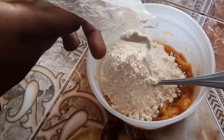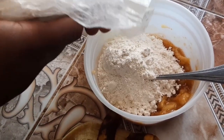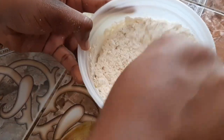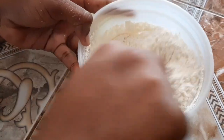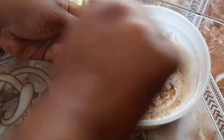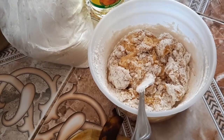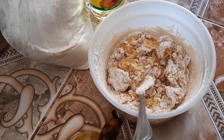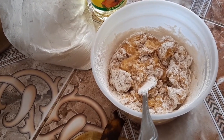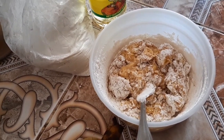For the last simple ingredient, we're gonna add about one cup of flour and mix it in like that. Then we're gonna add some water. As I said, it's fast and easy to do.